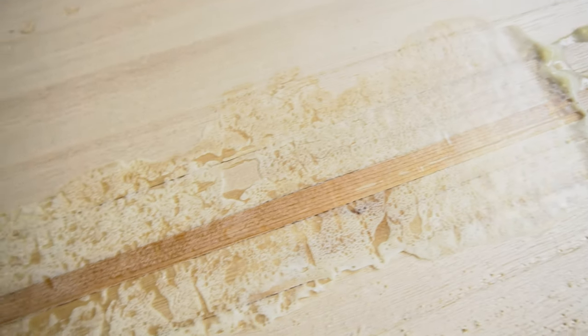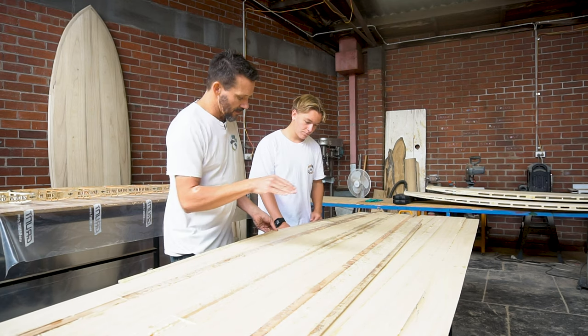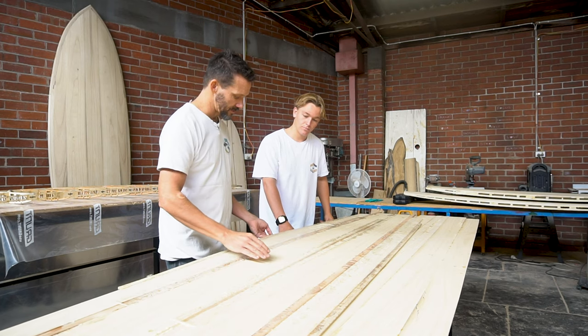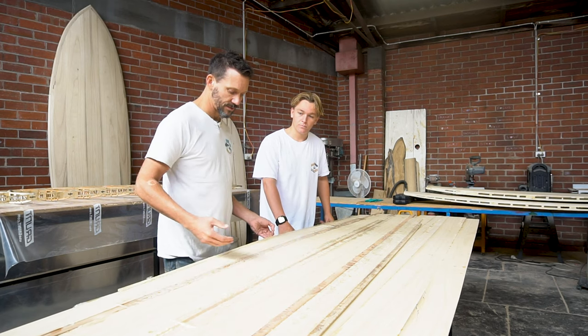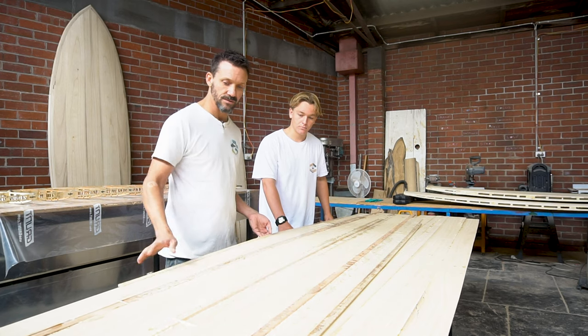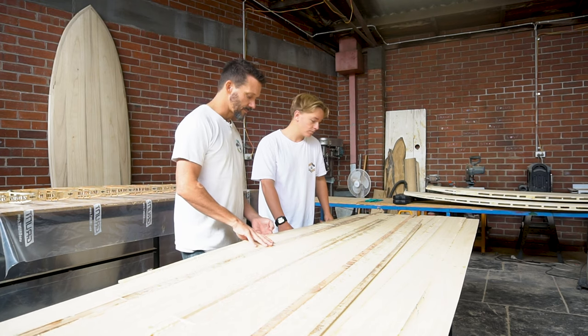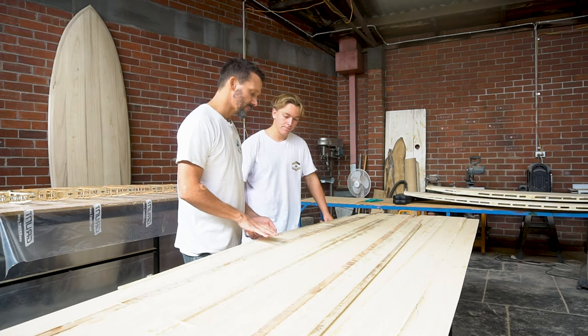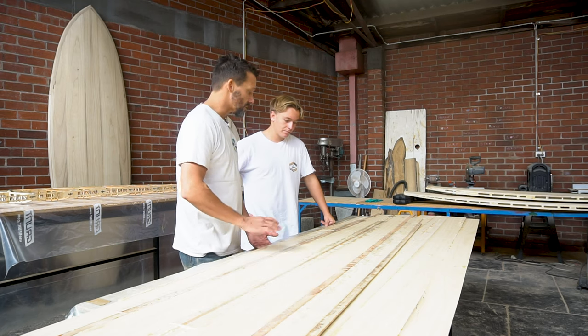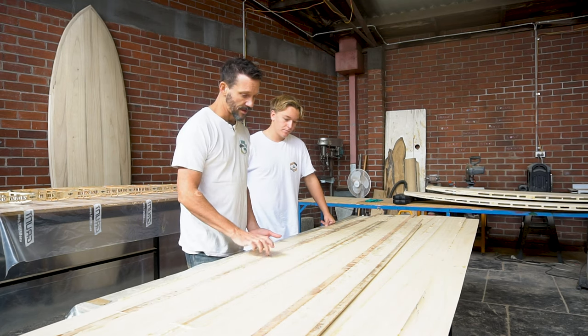The polyurethane glue expands, so it fills up any gaps. There's no real difference in strength between the two. Jono was asking me: what's the difference and why do we use it? I like to use polyurethane because we can use it for every single stage of the board — glue the decks, glue the frame, glue the deck to the frame, put all the bracing in, top deck and rails — all with the same glue.